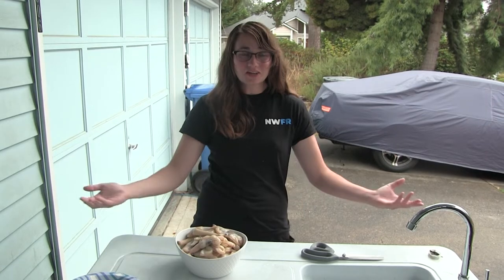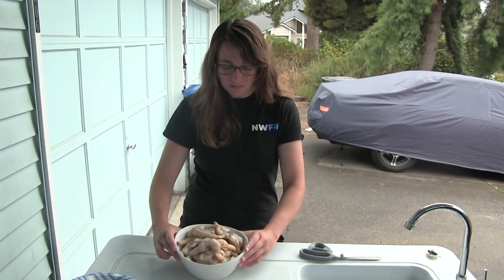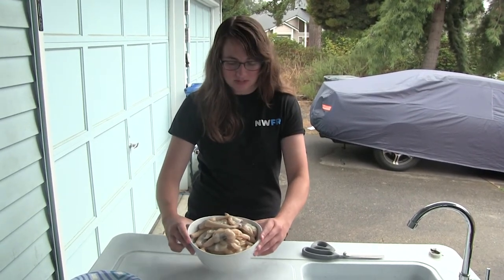Hey Northwest Fishing Reports fans, so bad news — the rain picked up and we weren't able to get any surf perch. But that's okay because we came home with 40 beautiful razor clams, 20 per person, and now we're going to show you guys how to clean them.